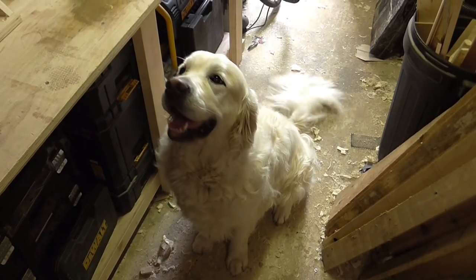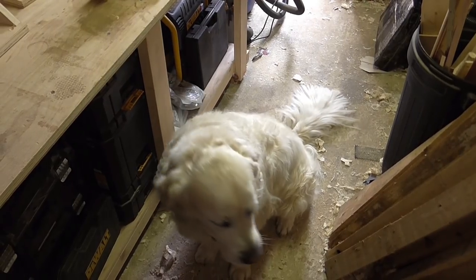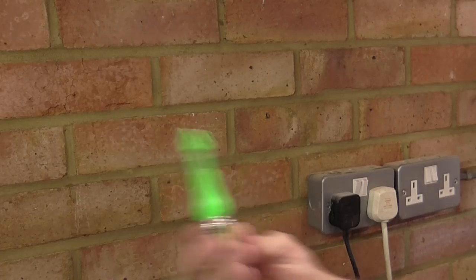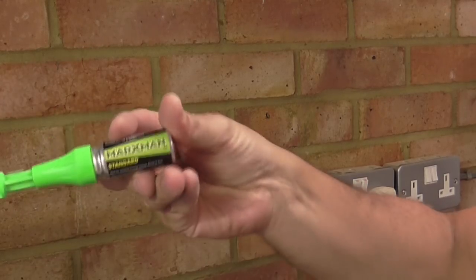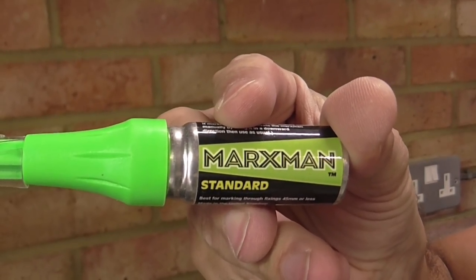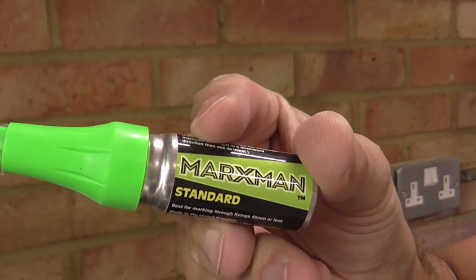I've got a helper today — we're looking after the wife's parents' dog George. Say hello George. I'm going to be using this little marker pen. They're really handy. I saw them reviewed on Ultimate Handyman and I bought one and they work really well.